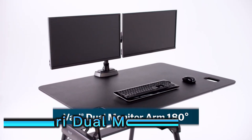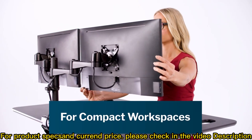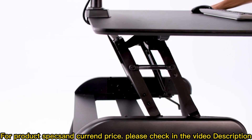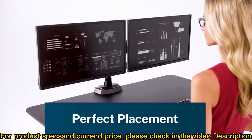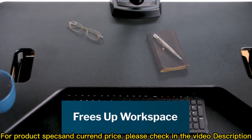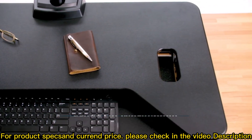The monitor arm 180 degree from Vari lets you position two monitors up to 27 inches wide precisely where you want them, even if your workspace is against a wall or cubicle, allowing you to lift and lower your desk all you want while keeping monitors flush to the wall. Perfectly placed monitors benefit your neck, back, and even your eyes. Plus, lifting your monitors off the desktop frees up workspace and makes room for papers and other accessories.